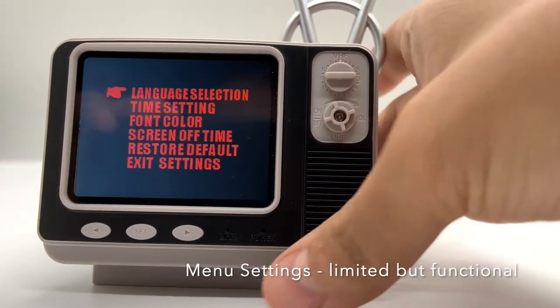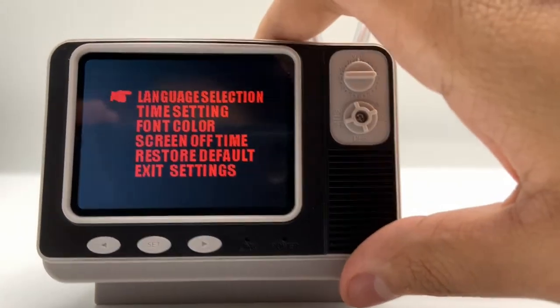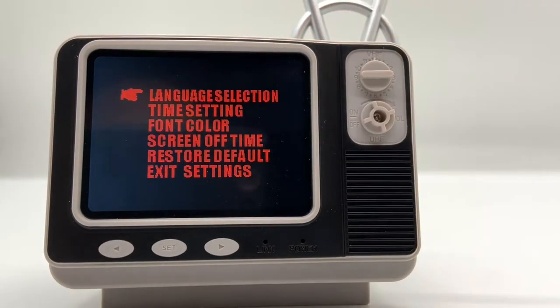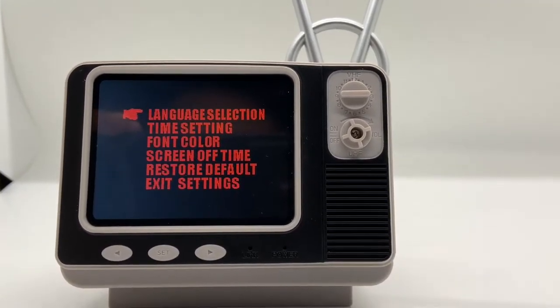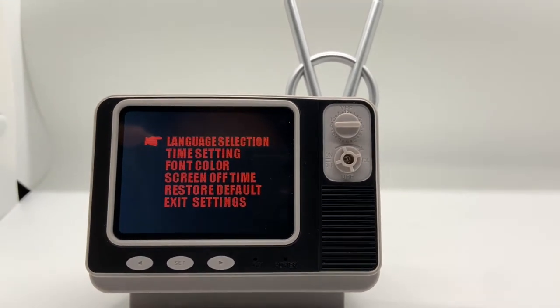As shown here, you have a language selection — this is specifically for the menu, not the games. Time settings so you can adjust the date and time. Font color: if red doesn't work for you, there are other colors such as blue, green, and white. Screen off time, which is based on how long it's been since the last input before it shuts down. And restoring to default settings.